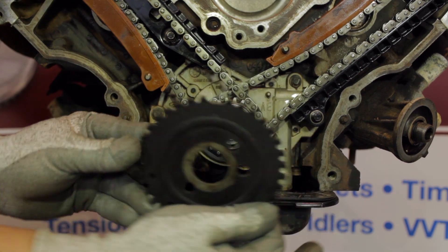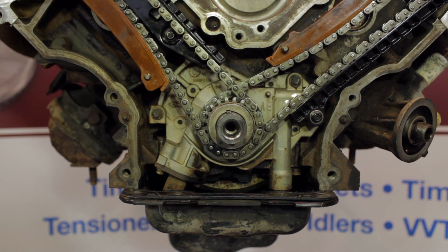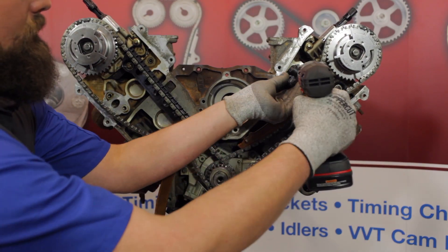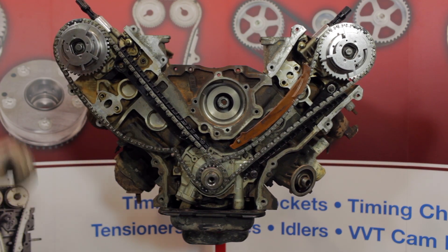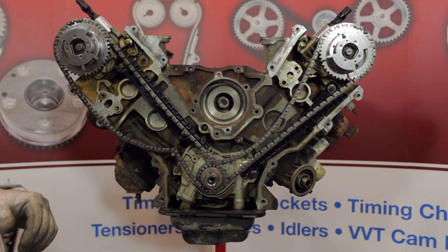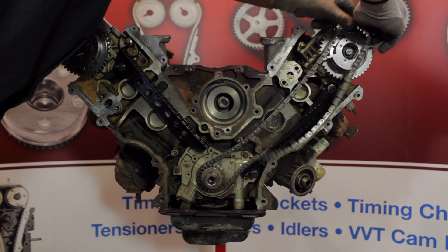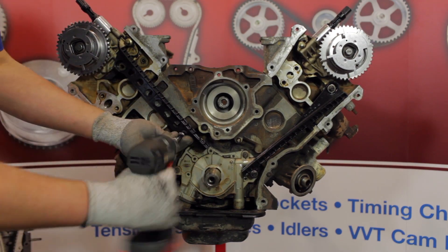Start by removing the crankshaft sensor ring. Note the direction that the sensor ring will need to be reinstalled. Next, remove the timing chain tensioners from both banks. Now remove the pivoting tensioner guides. You can then remove the timing chains followed by the crankshaft sprocket. Next, remove the chain guides.